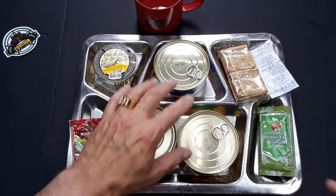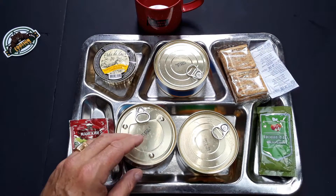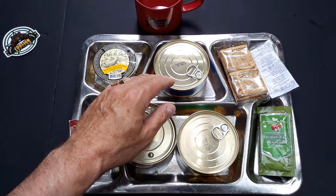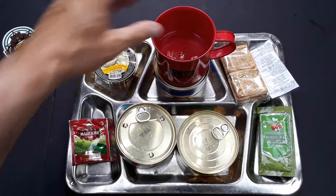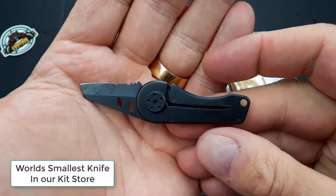I went ahead and heated up the mains. This is a beef ration for sure. It has beef kasha with groats, beef kasha with rice, and beef stew, which is the stewed beef. Today we're going to use the MRE Nation coffee mug to make our tea, and we're going to be using the world's smallest knife.